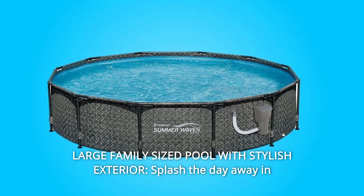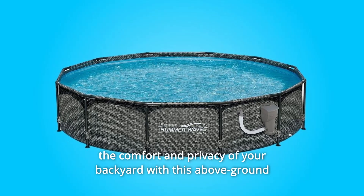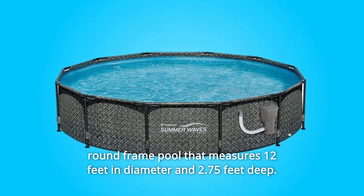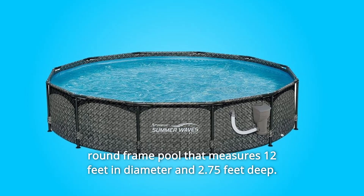4. Large family-sized pool with stylish exterior. Splash the day away in the comfort and privacy of your backyard with this above-ground round-frame pool that measures 12 feet in diameter and 2.75 feet deep.